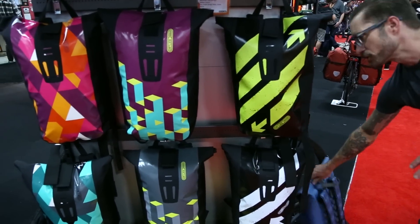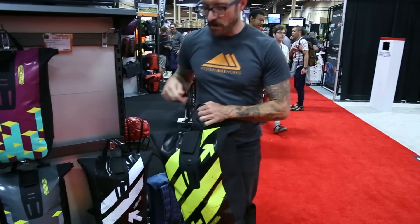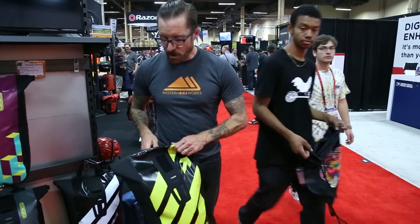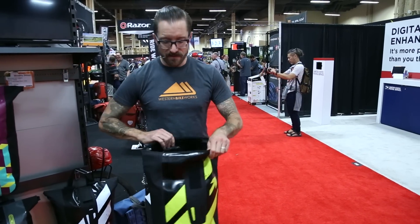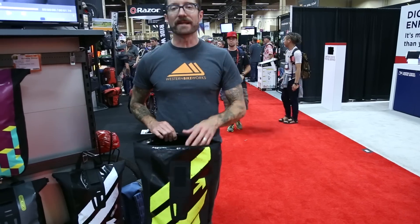The Velocity line in terms of utility, especially for the Northwest market and the Portland market, is fully waterproof and roll-top. It's minimalist in its organizational features — just a zippered pocket inside — and has a 20-liter capacity.